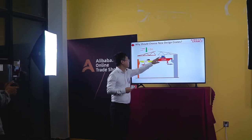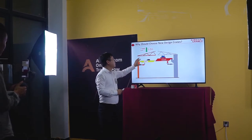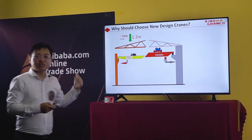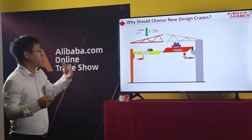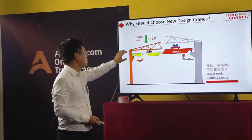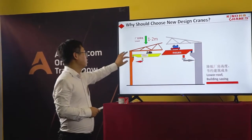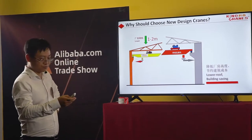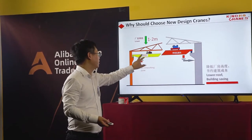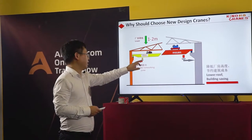You can see the trolley is very different, especially the size. From this view, you can see the steel structure — this side is small and this side is larger. This will save steel structure costs for the crane users. Due to the small size of the trolley, it can reduce the headroom required from the roof, and the crane working space will be bigger than with the traditional design.